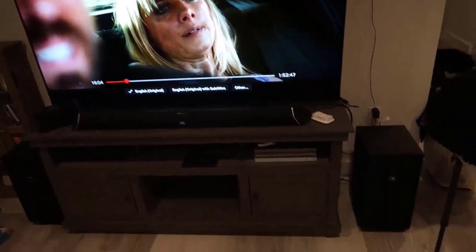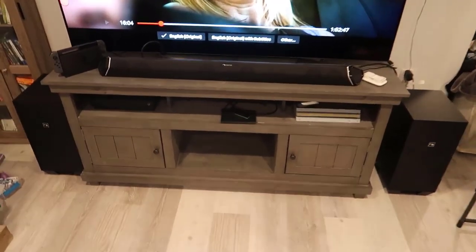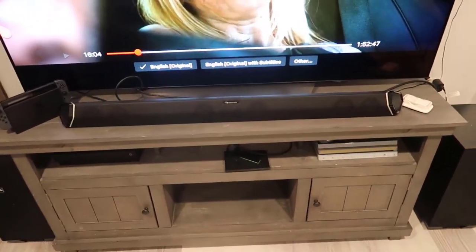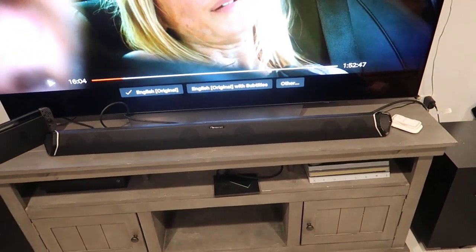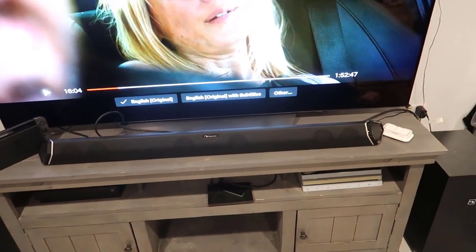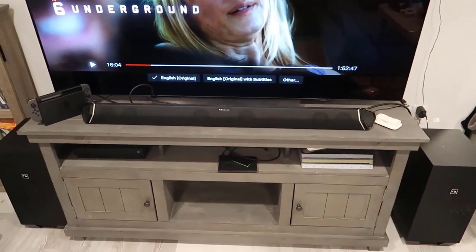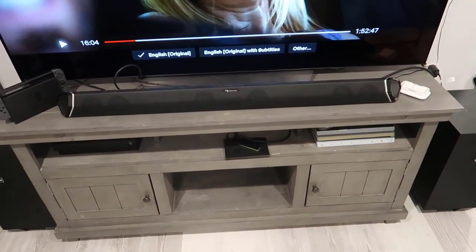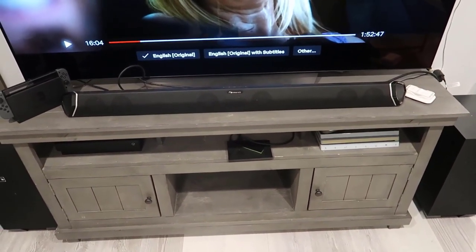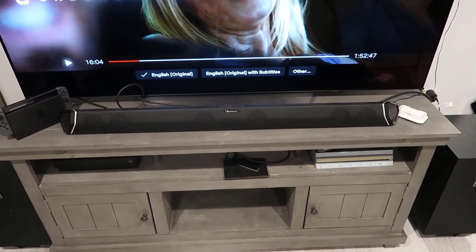It gets pretty loud. I'm not going to go super crazy here with the volume but I wanted to give you an idea — it's a very, very nice sound system and I'm very happy with the unit. I'll leave it up to you, but if you're looking for something of this caliber I definitely think you can't go wrong with it. I'll leave a link below where you can grab it on Amazon — you'll pay the same price but I'll earn a small commission if you use my link. Thanks for watching and I hope you enjoyed the review.